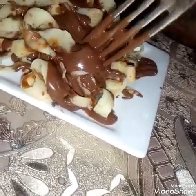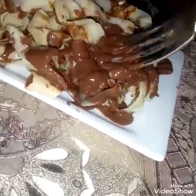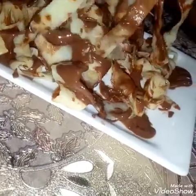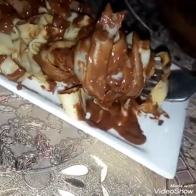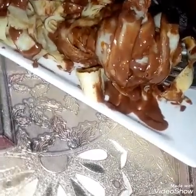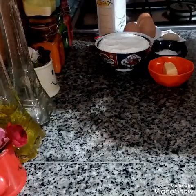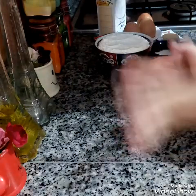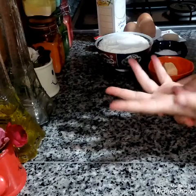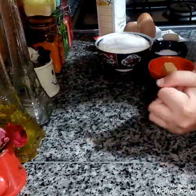Assalamualaikum, welcome to Chef Hachim Soukaina's channel. Today we will be making crêpes Nutella frisées — a rich, indulgent crêpe recipe.